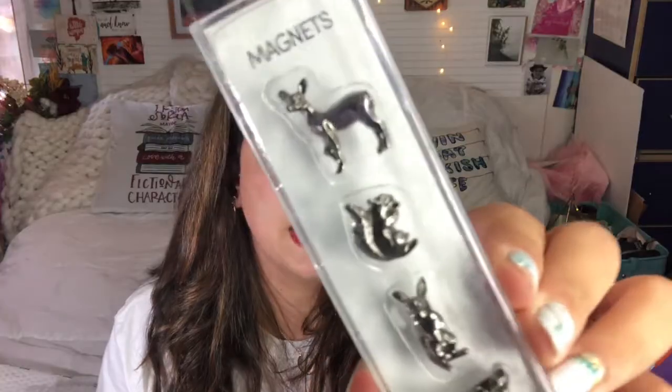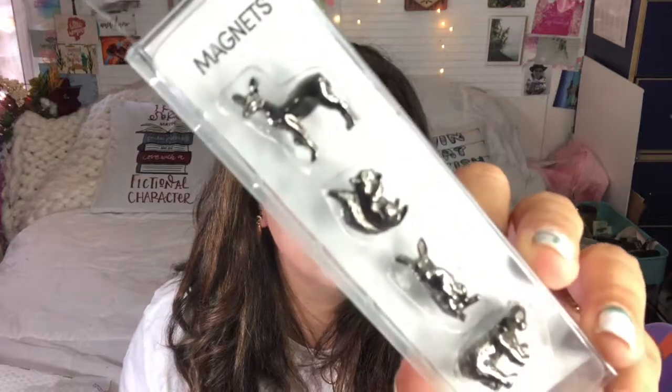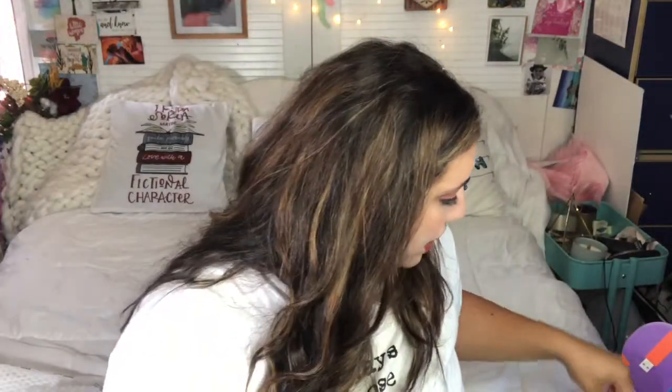The focus cloth has an eye chart design — super cool. And here are things I've never seen before: these magnets! You have a deer, a squirrel, a bunny, and a bear magnet. Look at these cuties — they are so adorable! You can use them to attach something to a board that has magnets, like dry erase or chalkboards. They're so stinking cute.